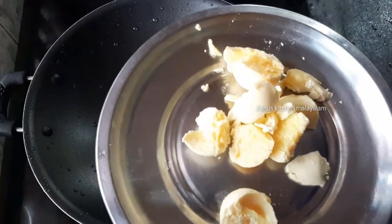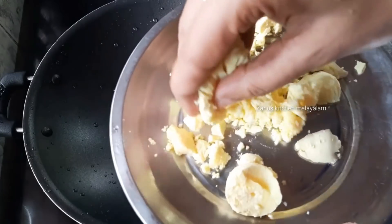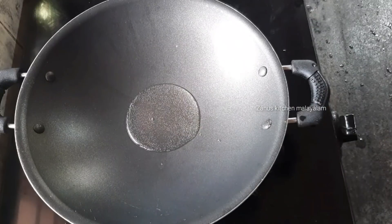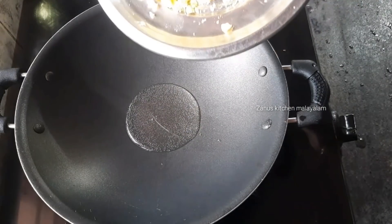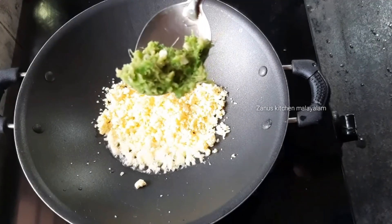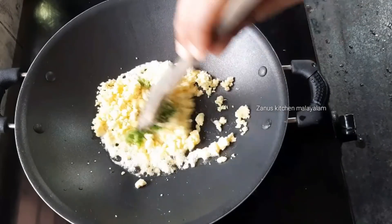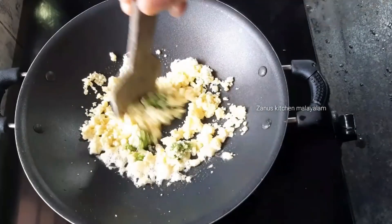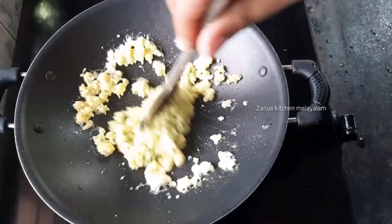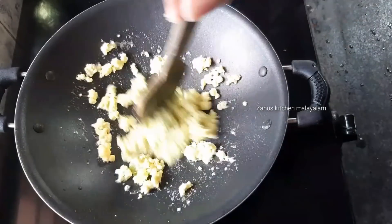Now we add a pan. We mix it in the pan and add a little bit of oil — about a tablespoon of oil. Let's mix in the garlic well with the oil.